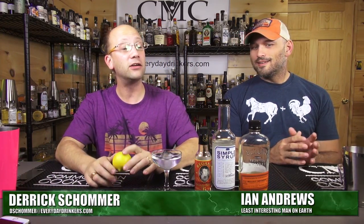Welcome to Common Man Cocktails! I'm your host Derek Schroeder. This is Ian Andrews and we're going to make the Buster Brown cocktail. It would be great if you knocked that coupe of water over — you were about that close.